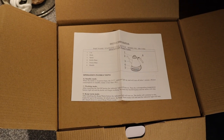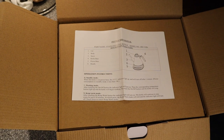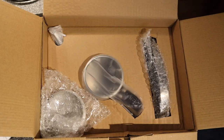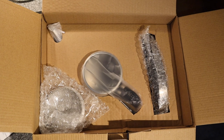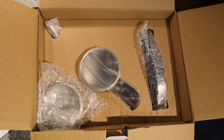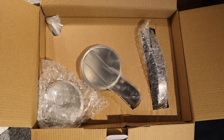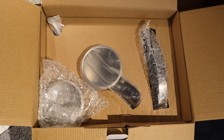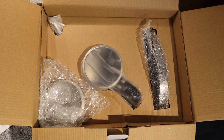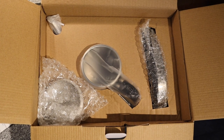Immediately I can see it's packed really well, and on top are the instructions, so I'll be sure to read those before I operate it. After I remove the protective cardboard, I see on the lower left corner is the lid, which is wrapped in bubble wrap — which is great. In the middle and upper left is the kettle itself, and on the right, also wrapped in bubble wrap, is the heating element.